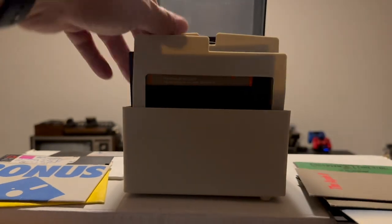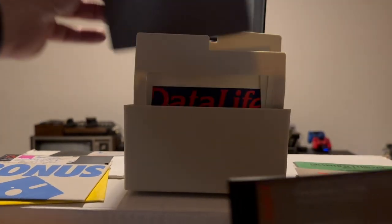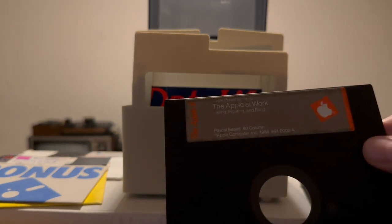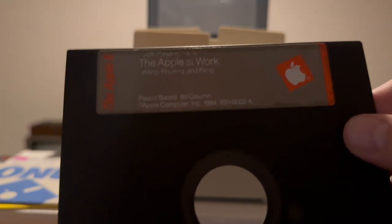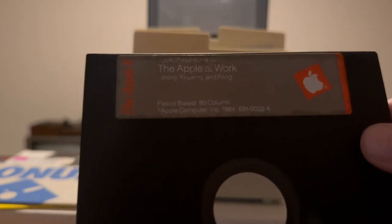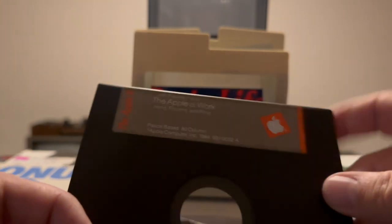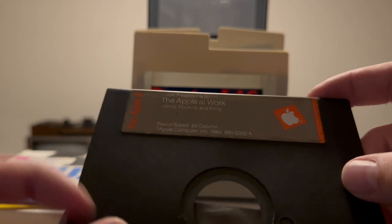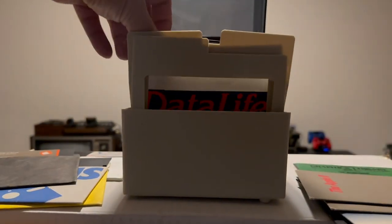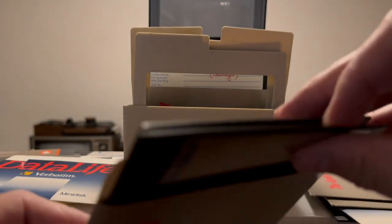Here we have a disc without a sleeve called 'The Apple At Work.' It's just dirty — it says Pascal-based 80 Column. And we have an empty sleeve and two discs in a sleeve: the first one is 'Getting Down to Basic' and the second one is 'Exploring Apple Logo.' I'll put that one in its own sleeve.